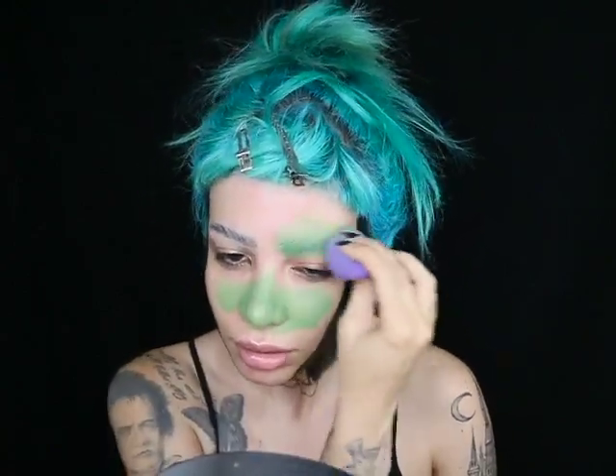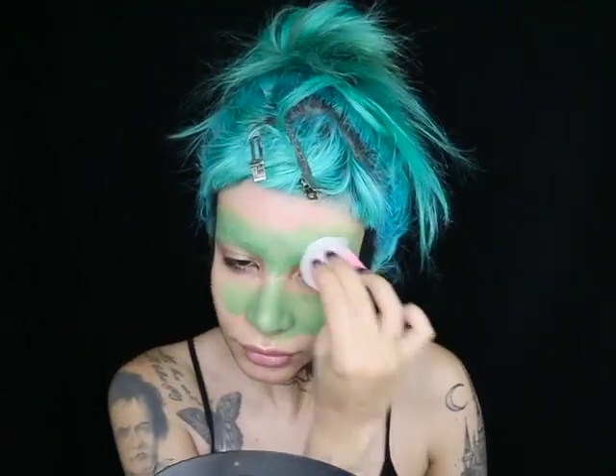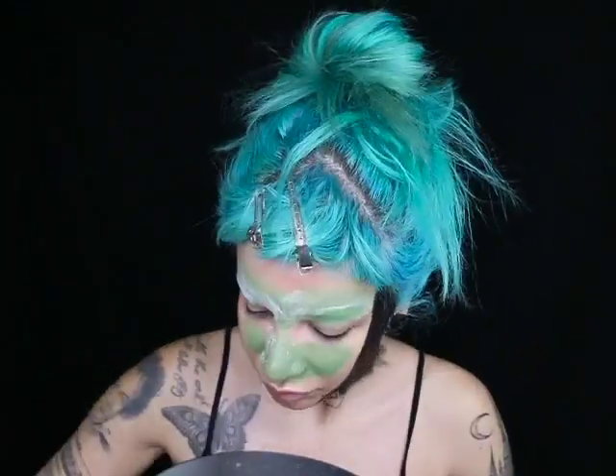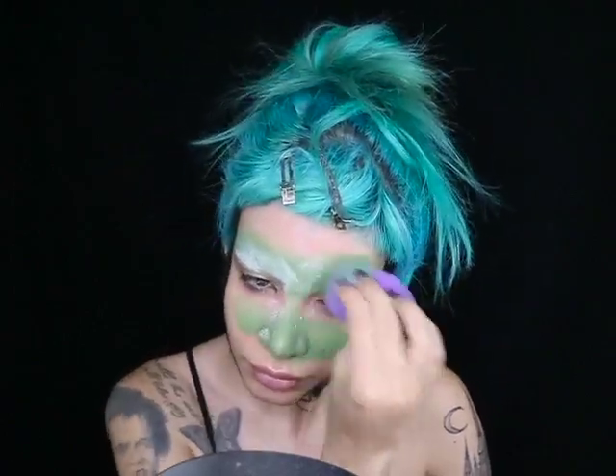I recently realized I'm allergic to glue stick glue, so the way I'm covering my brows right now is a method I'm working on perfecting — just bear with me. If you're not allergic to glue, just use glue sticks, it's much easier. Here I'm basically taking that cream color and pushing it onto my brow, then covering it with a ton of translucent powder, dusting that off, and repeating the cream-then-powder step a couple of times until my brows look pretty smooth.